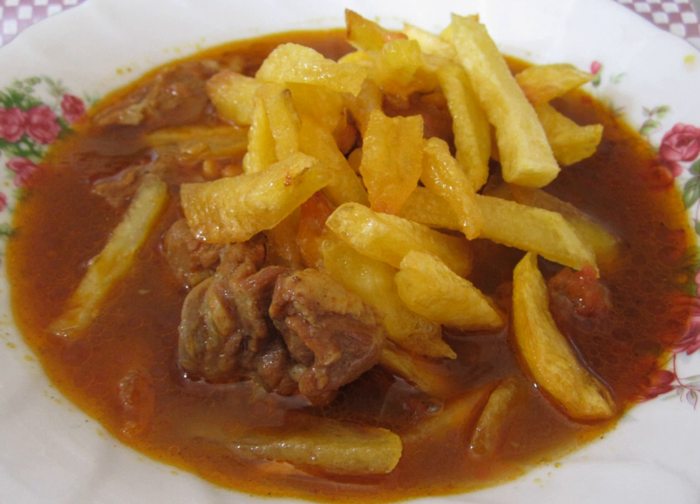Iraqi Ghaimeh is made with finely diced meat and crushed split peas, and is prepared on a large communal scale at the annual Ashura commemorations.